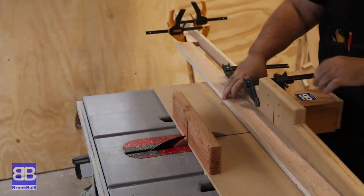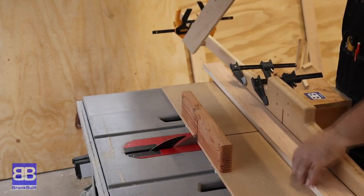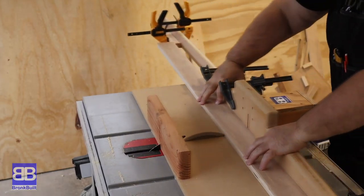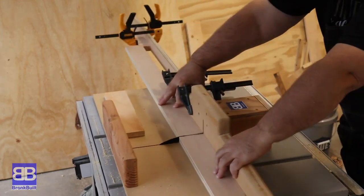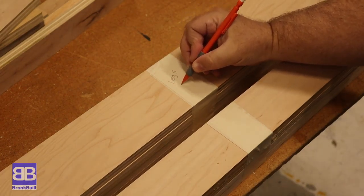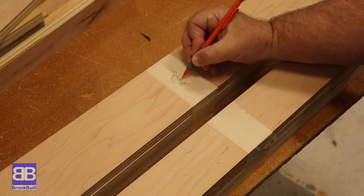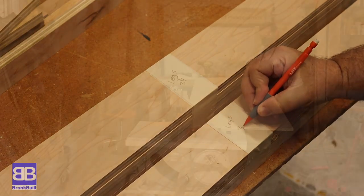Now I can very easily use my cross-cut sled to cut all the leg pieces to the same length. I'll be placing the top of the table on top of the legs, cutting the legs to thirty-four and three-eighths inches. When I have a project that has lots of similar sized pieces, I find it super helpful to tape the pieces together and mark what they are.